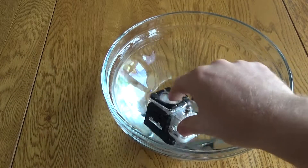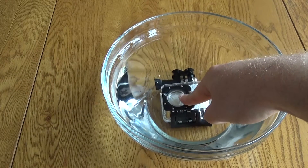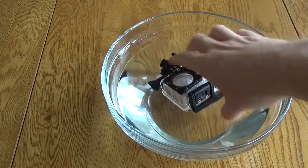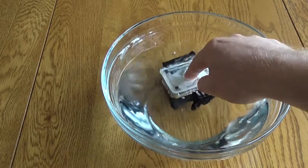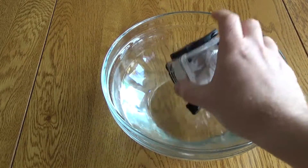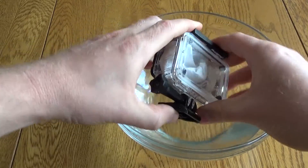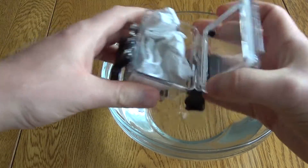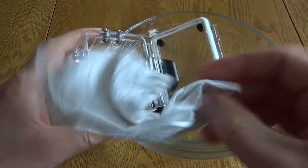It is a waterproof case — I tested that out by putting a bit of kitchen roll in and submerging it under water. As you'll see in a second, the kitchen roll didn't have any water on it. You can just notice in the top right I actually hadn't closed it properly — the catch isn't on quite straight — but yet it still remains waterproof. See, the kitchen towel is perfectly fine.